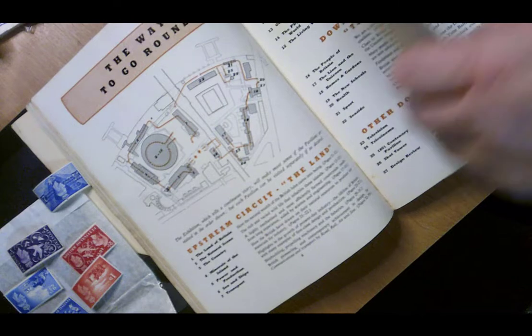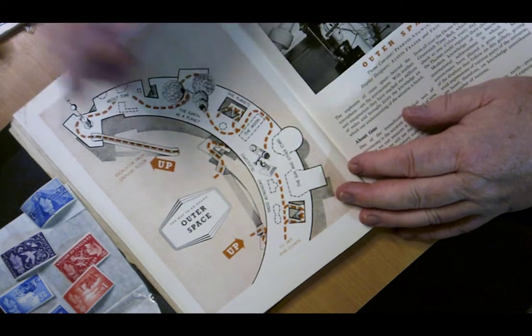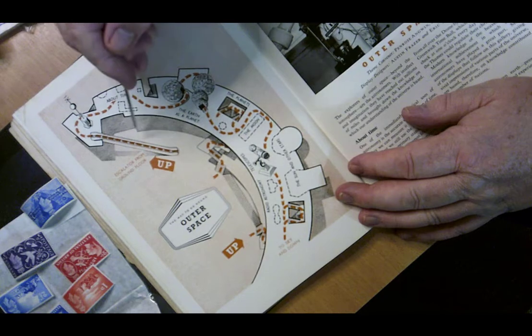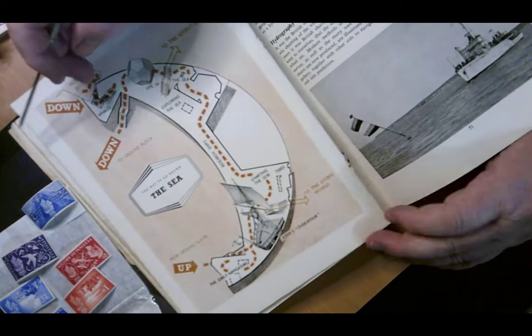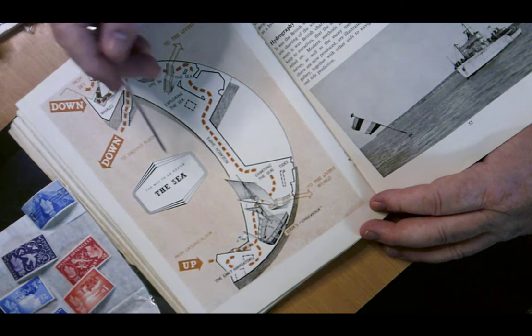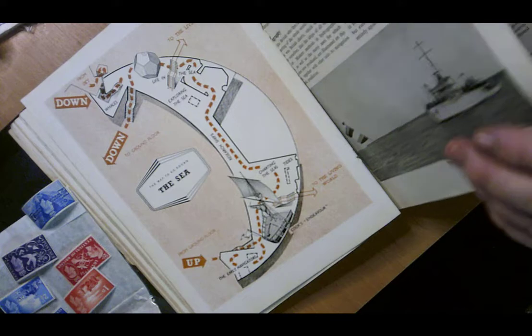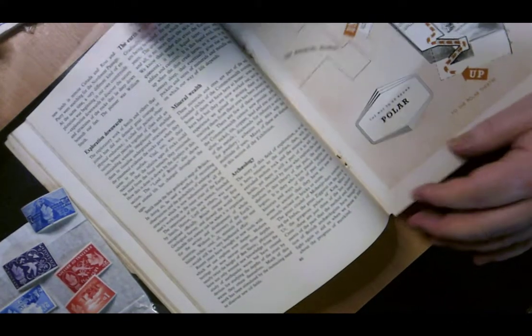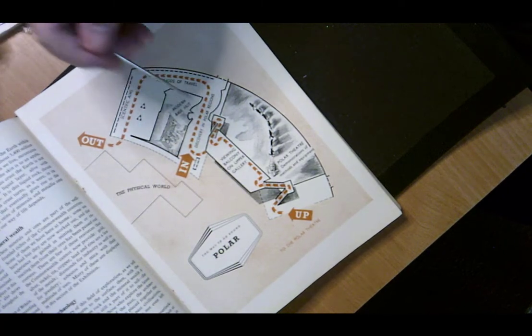I'll show you this one — it says this is the outer space area, with all the pavilion stuff and how to get round and where things are situated. There's another one which is the sea, and I believe this is the Thames, with the whole pavilion area for everything to do with the sea. There's also a map for the polar part of the area.